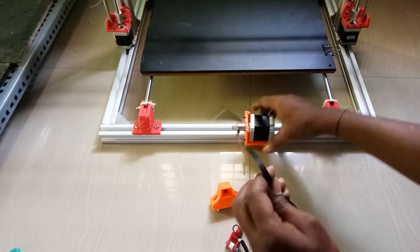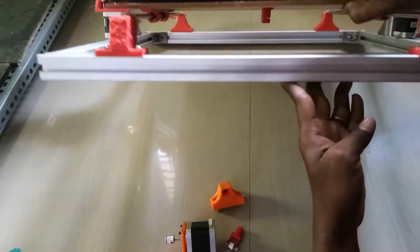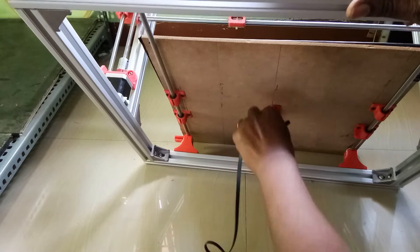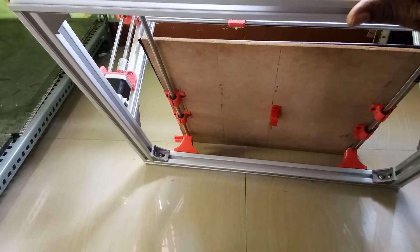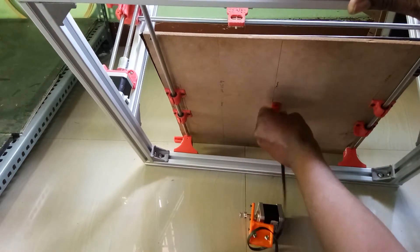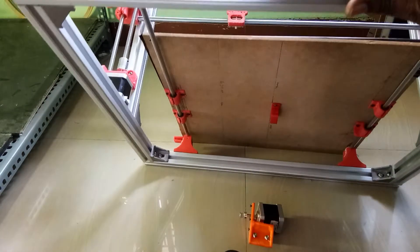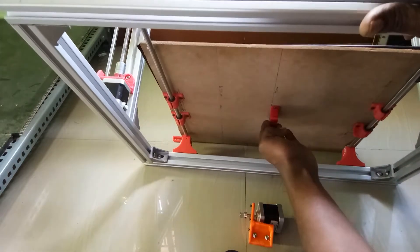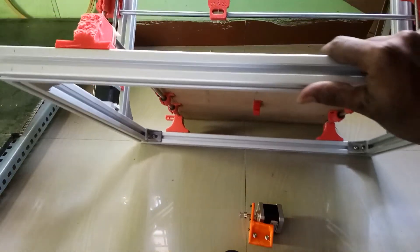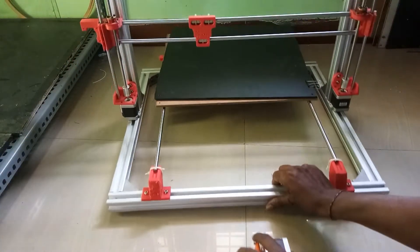The other two sides of the belt will go below the bed — you can see here. Both ends of the belt will go like this on both sides, and both ends of the belt will be placed here.